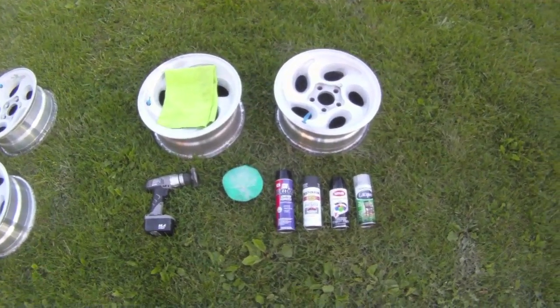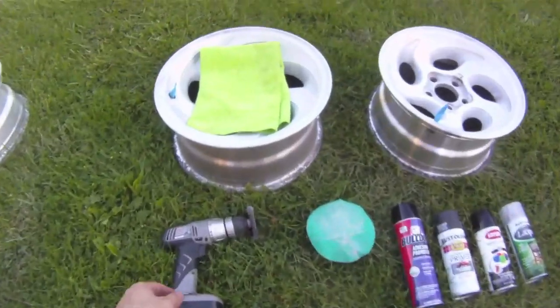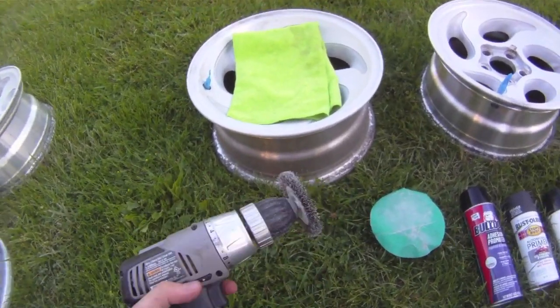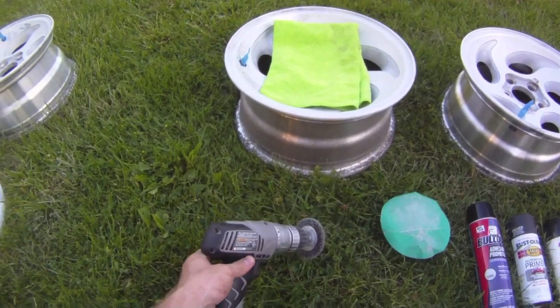Here's a video of painting the Explorer wheels. First off, I used a wire brush on my drill and knocked off all the clear coat and all the oxidized places. Hit those real good.